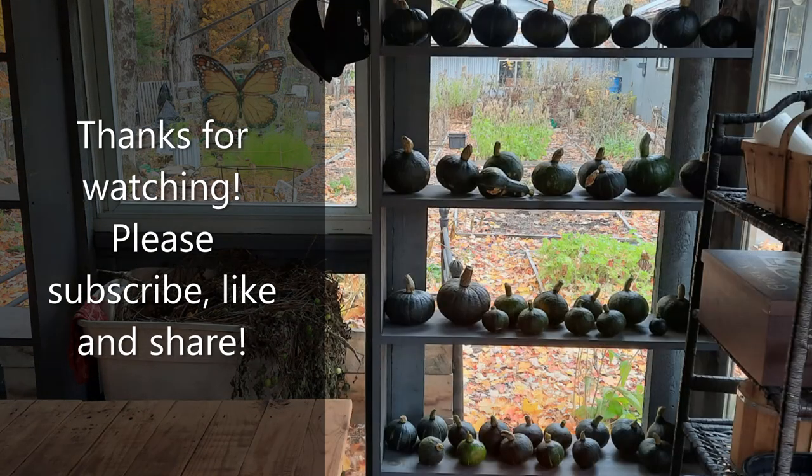Thank you guys so much for subscribing to the channel and for watching the videos. If you find anything that's helpful to you, please share — share with your family, your friends, your relatives. I appreciate that and I appreciate you immensely. If you haven't subscribed, consider subscribing, and remember to hit that notification bell icon so you can be notified of new videos. You take care now and I'll see you in the next video. Thank you.